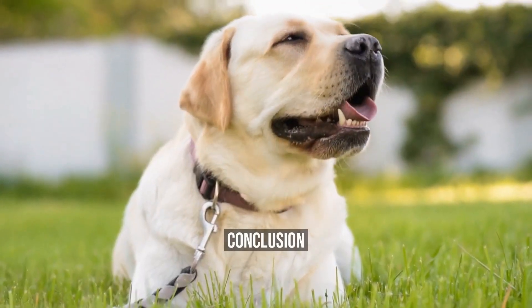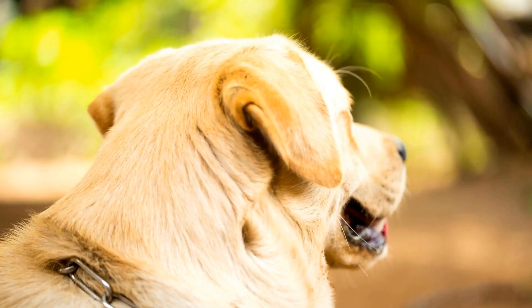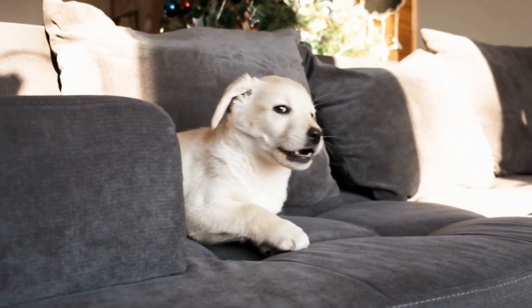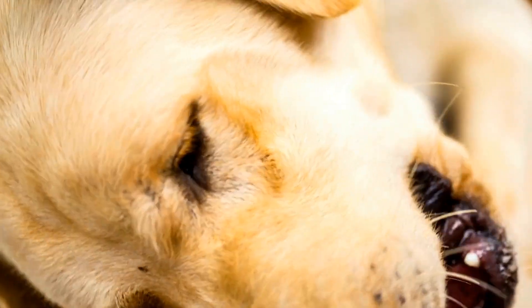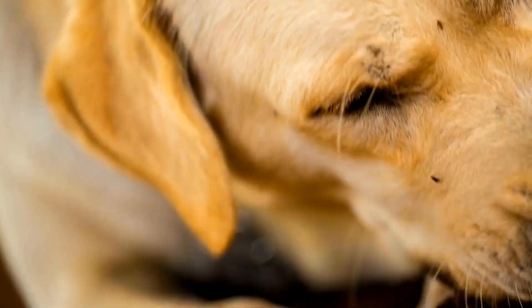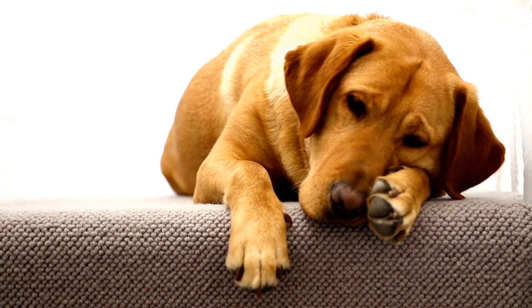In conclusion, capturing beautiful moments with your Labrador through photography can be a fun and rewarding experience. It not only creates lasting memories but also showcases your dog's unique personality. With the right preparation, equipment, and techniques, you can create beautiful photos that you can cherish forever or share with others. So grab your camera, find the perfect location, and capture unforgettable memories with your favorite furry friend.